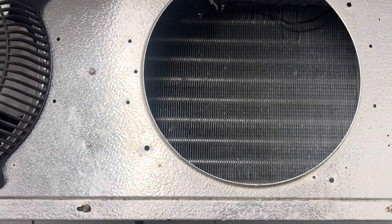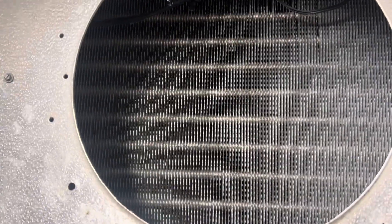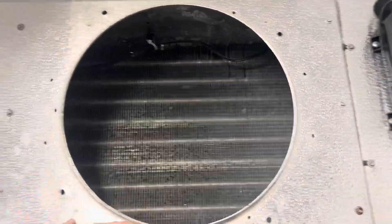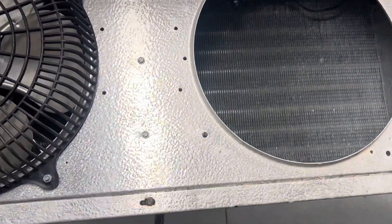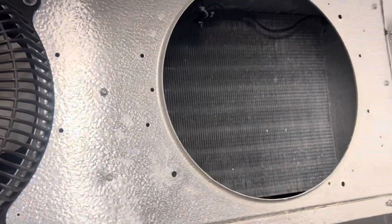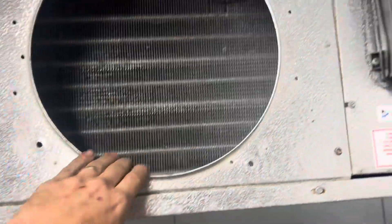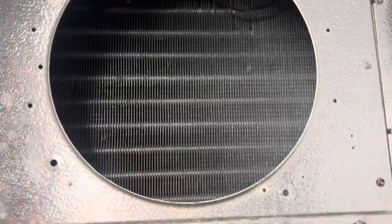We're training a new employee who is my hands while I'm still here. So what we did was this fan was dead. We pulled the fan, we pulled the bracket. I don't see where he put the blade... okay, there's that. And you assume you have a bad fan, but how do you check it?